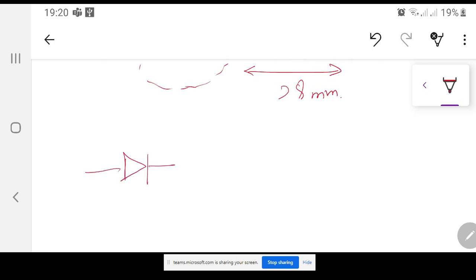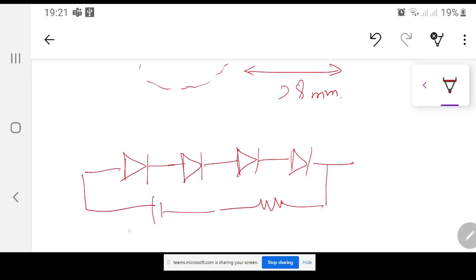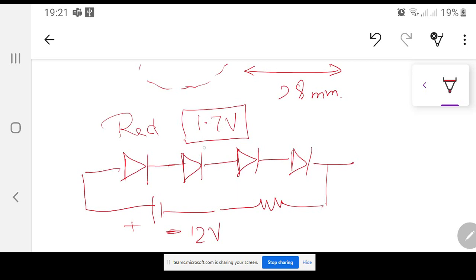If I have four LEDs in series joined together, they will illuminate once I attach a small resistance and connect everything to 12 volts. The number of LEDs in series depends on the forward voltage drop. For example, if you are using a red color LED, the forward voltage drop is approximately 1.6 to 1.7 volts.